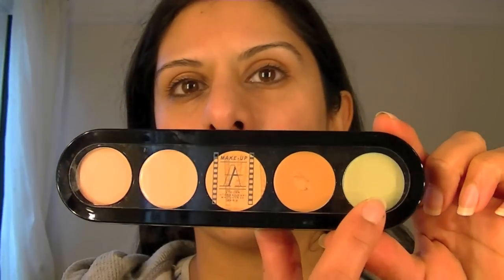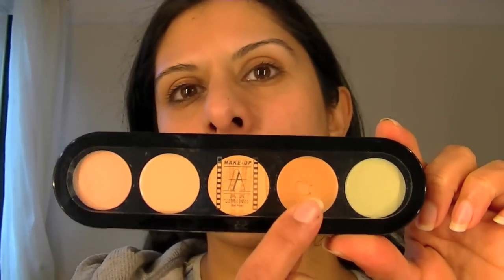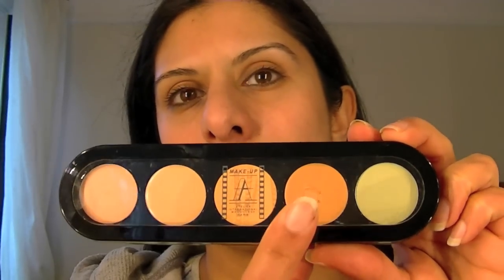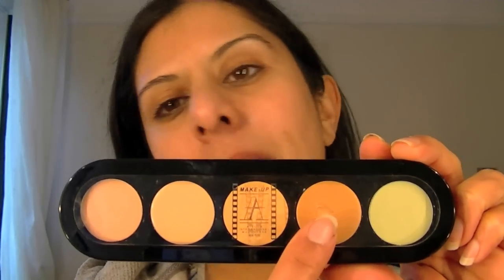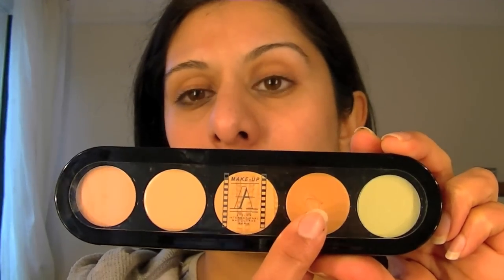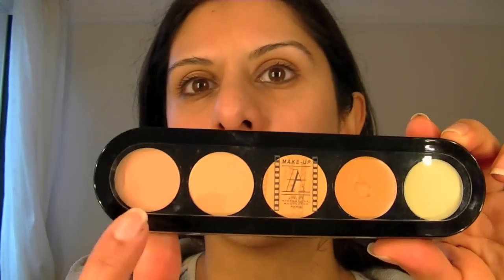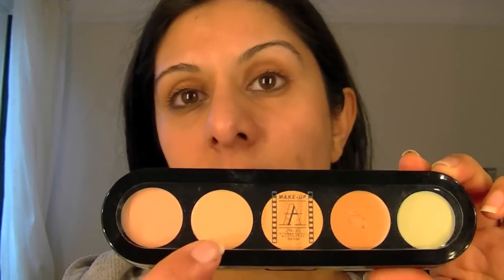I've come across a concealer I really like. It's by Makeup Atelier Paris and it's their 5 concealer palette. It's got a green colour for correcting red tones, and it's a very apricot or warm brown colour that has warm tones to help correct dark circles under the eyes. There are other shades as well to complement, for general concealing and highlighting too.